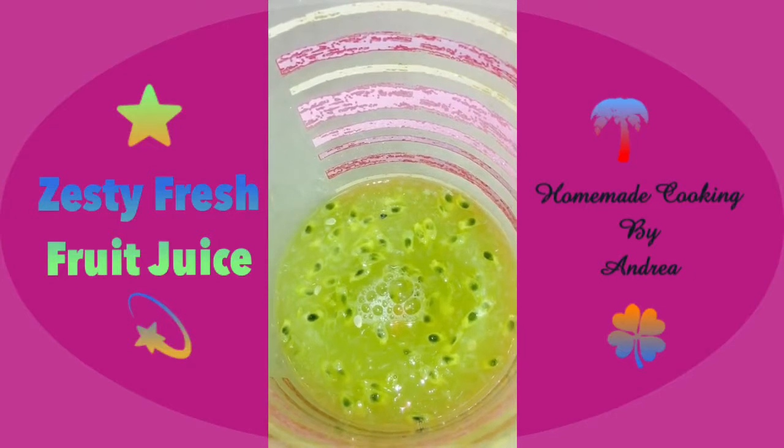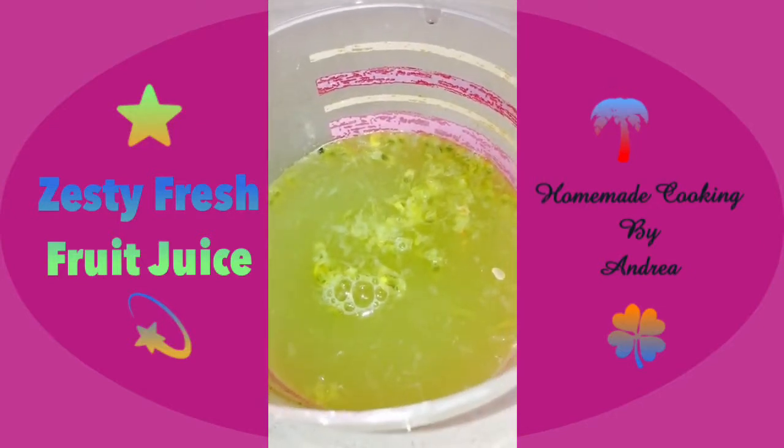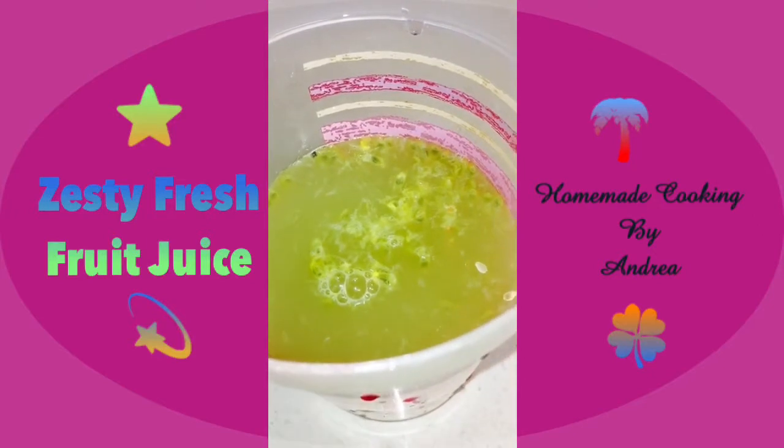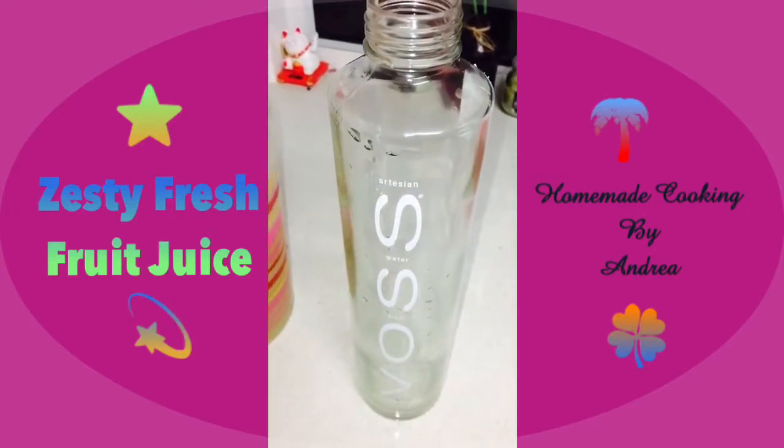Next I'm going to keep adding in water until I'm happy with the taste. I've added in a sufficient amount of water but I'm not happy with the sweetness, so I'll show you what I do when that happens.